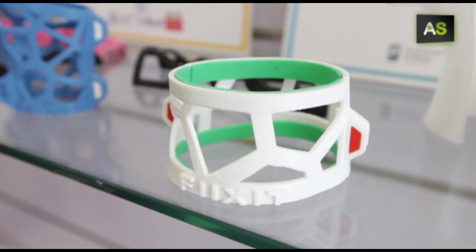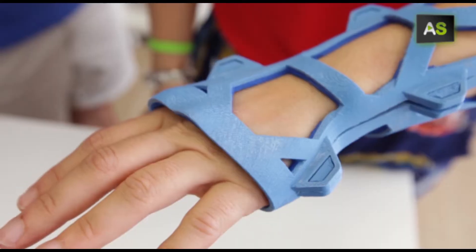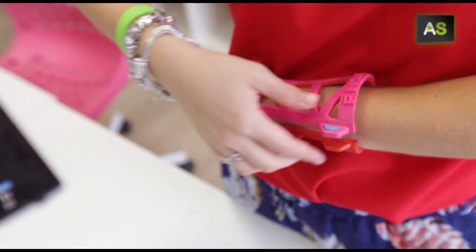Using 3D printing to create an alternative to plastic casts is the project of a group of young entrepreneurs from Málaga who, with the initiative Fix-It, are improving the day-to-day lives of patients with broken or fractured limbs.